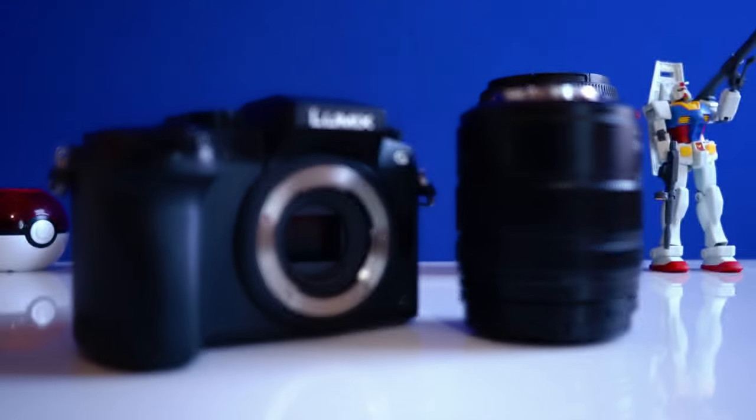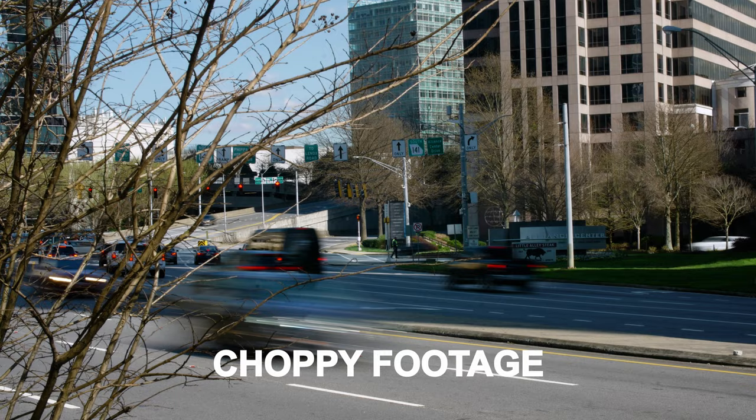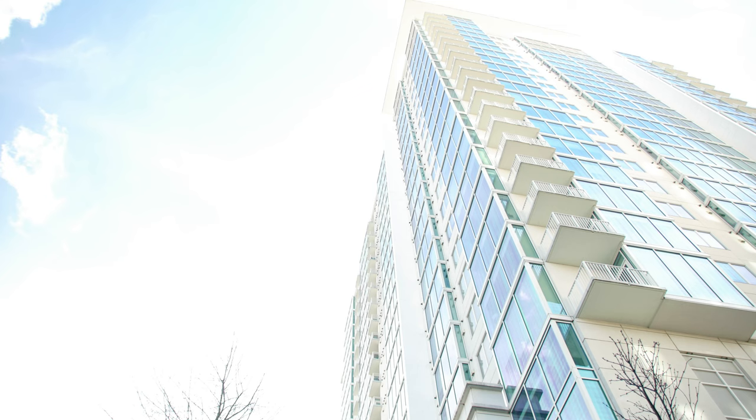If you just picked up a Panasonic mirrorless camera or have no idea how to use one, then you're in luck. In this video, I'll be breaking down how to use this Lumix G7. However, if you have any other camera system, what I'm going to tell you in this video will apply to you as well. It's surprising how often beginners use the wrong settings when shooting video, so you're definitely not going to want to miss this.